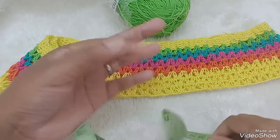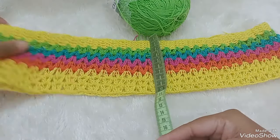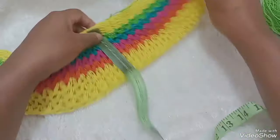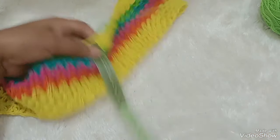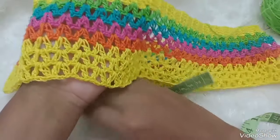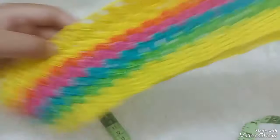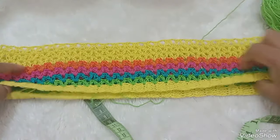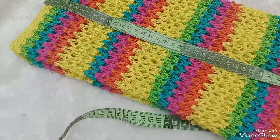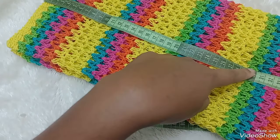Agora é só repetir aqui. Até quando chegar na última carreira, tem um acabamento — tem um cordão que a gente vai colocar aqui. Eu vou fazer aí uns 30, 35 centímetros. Acho que tá bom. Aí volto quando eu terminar essas carreiras de ponto V e vamos fazer o acabamento juntas. Terminei a saia — ficou aqui em 37 centímetros. Eu falei que ia ficar com 30, né? Mas 7 a mais também, gente.